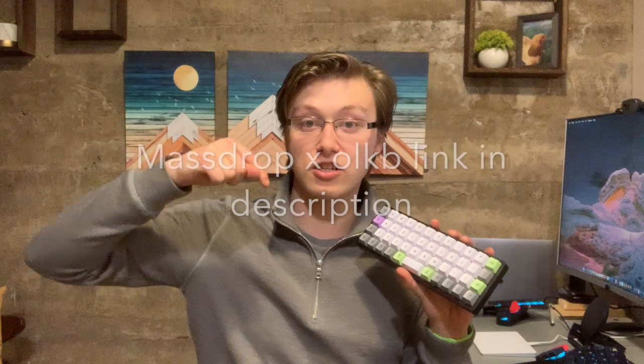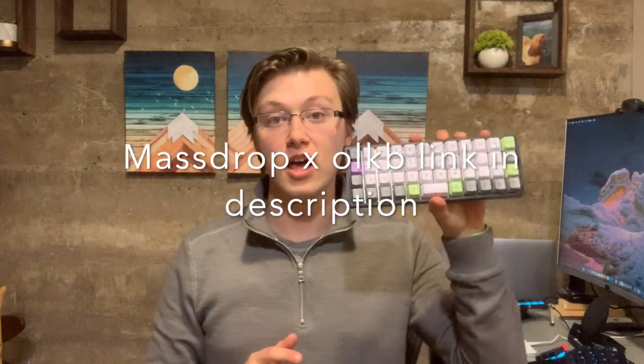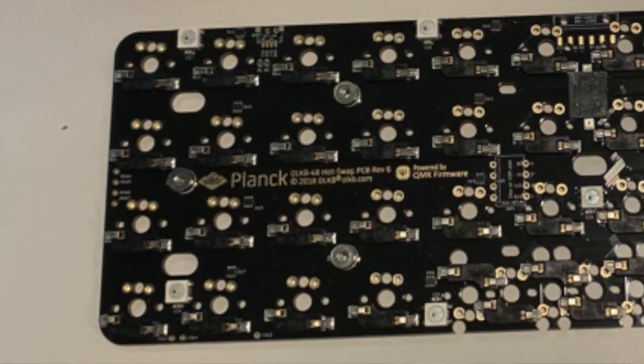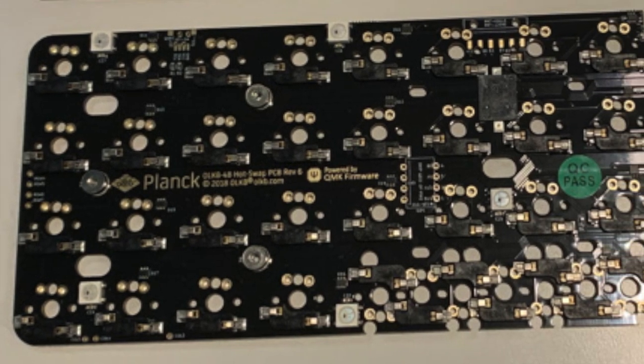I'd recommend going to Massdrop to verify your key switches are compatible — I'll link the Massdrop Planck keyboard in the description. Note that since it's Massdrop, it may not be available for purchase at the time you're watching, but it should come back onto the marketplace. The kit also comes with the PCB, which is QMK-compatible, so you can program the layers any way you like.